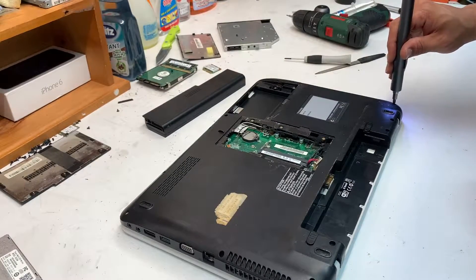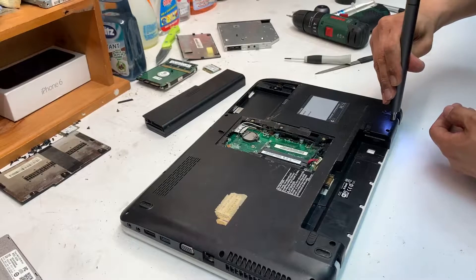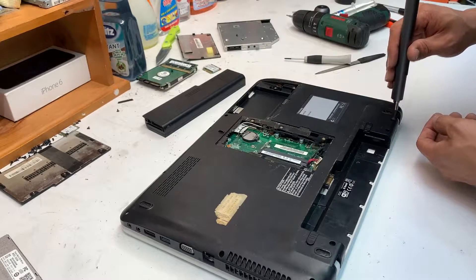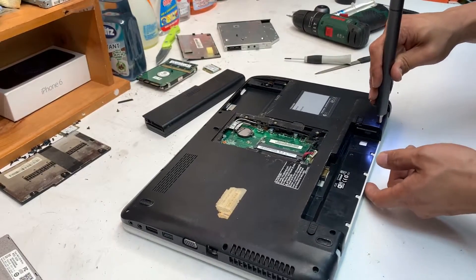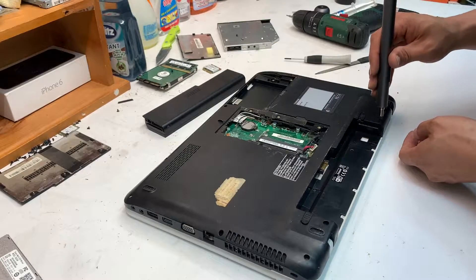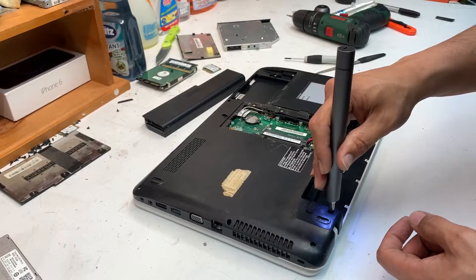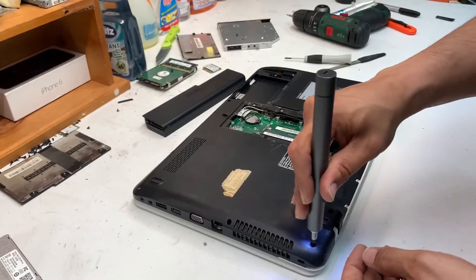The screwdriver I'm using is an electric screwdriver I got for about 90 bucks on eBay. It comes with around 80 different screw bits, so it's a great investment. The whole thing fits in your pocket — it's tiny — and it comes with all the other sets as well.